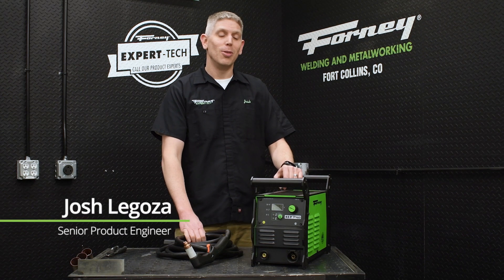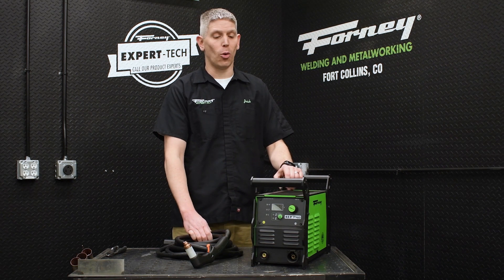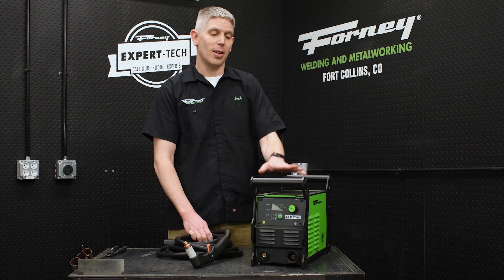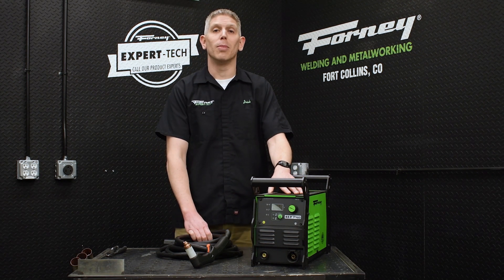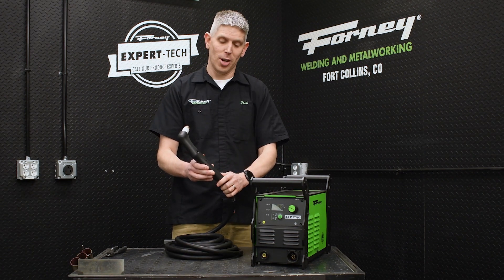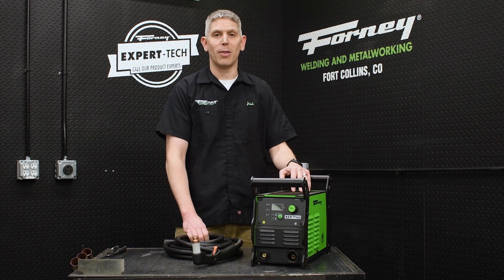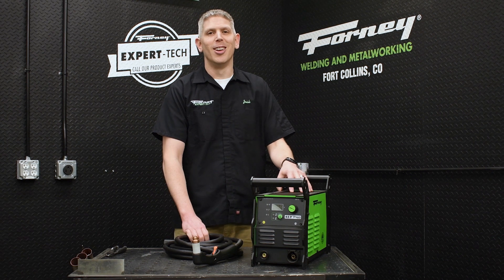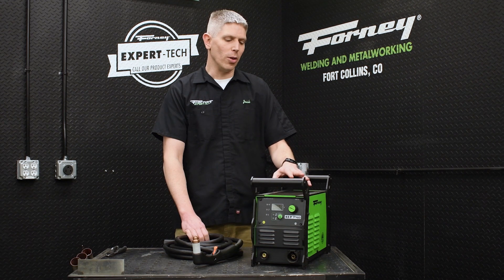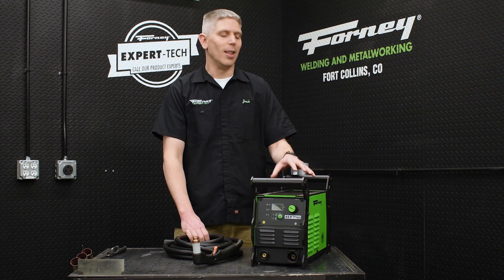Hi, I'm Josh and today I'm excited to introduce you to the new Forney 45P Pro Plasma Cutter. This is the newest entry in our Forney Pro line of welders and cutters and also our latest plasma machine. This has five more amps than our Forney 40P plasma cutter, and between that extra five amps and our new Forney Ignite Plasma Torch, that enables great performance. We really worked hard to make it match the industry leaders in performance at 45 amps — a lot of bang for your buck.